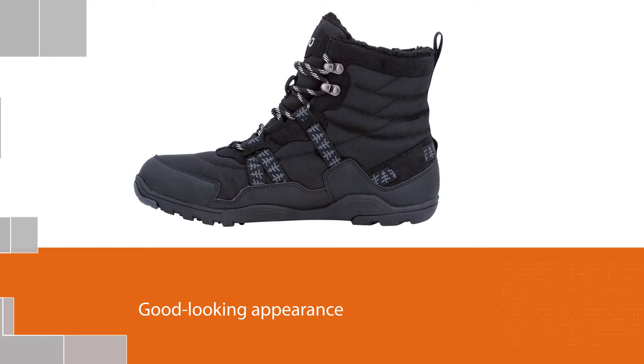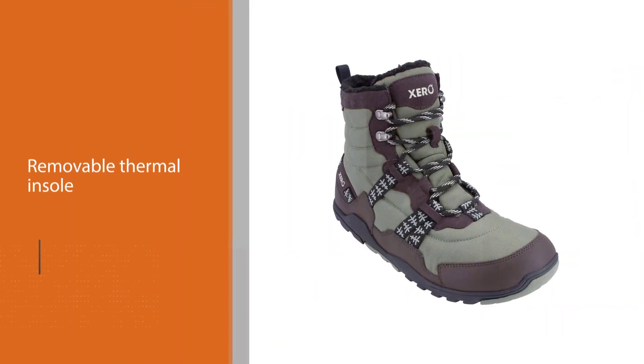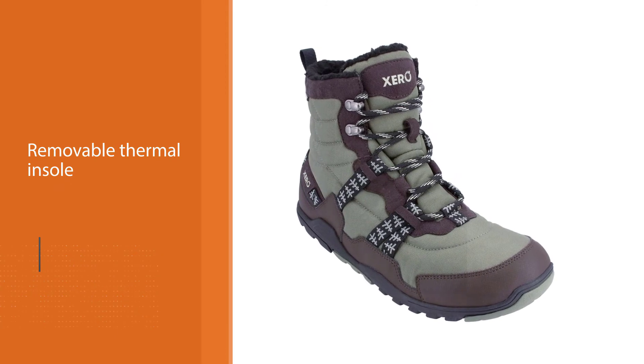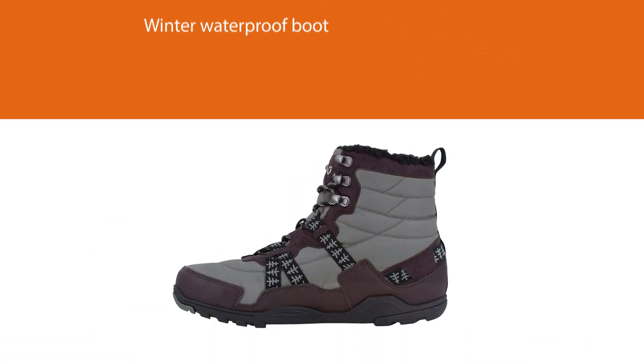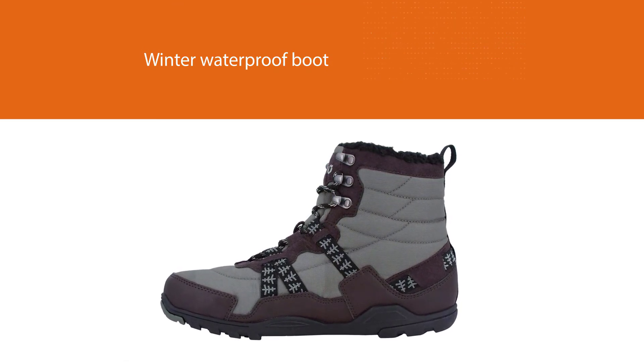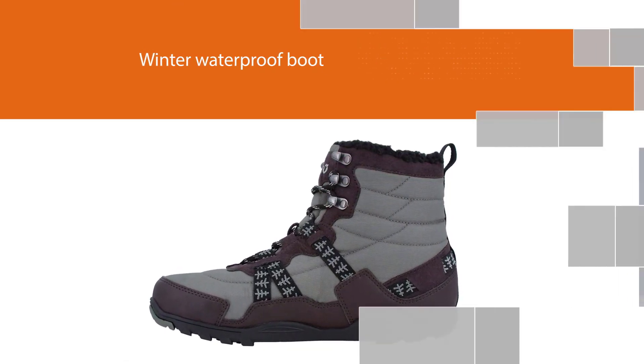The quilted upper and removable thermal insole keep your feet warm and comfortable through the winter. The well-known Xero Shoes brand never stops developing and creating new footwear that is very supportive throughout our life.